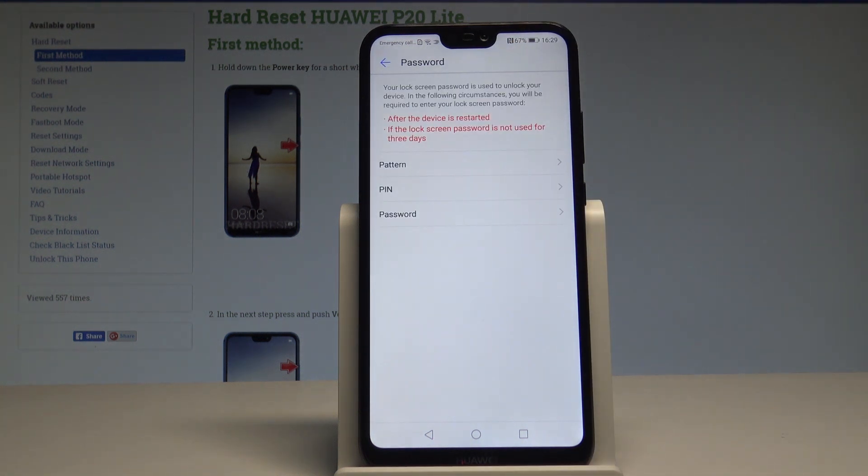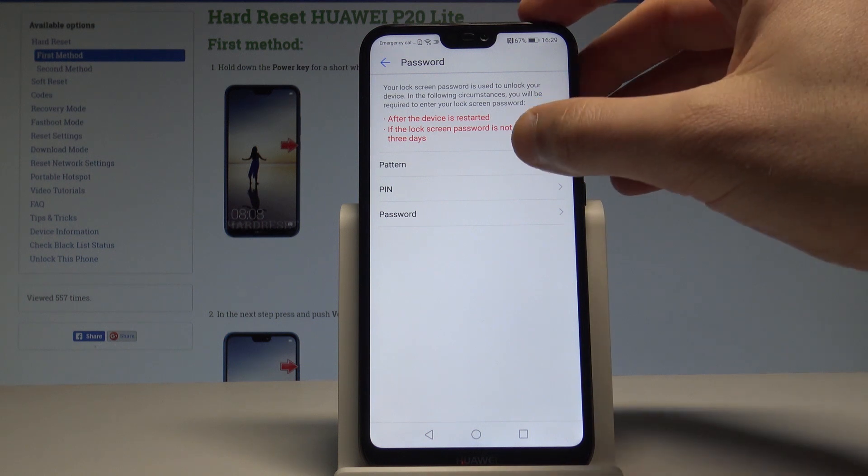Before you add your fingerprint, you need to set up a backup unlock method. This could be a pattern, PIN, or password. In this case, let's choose pattern.